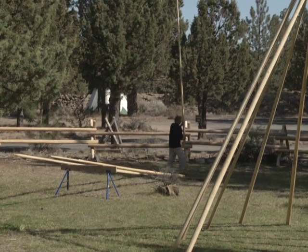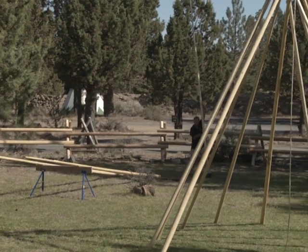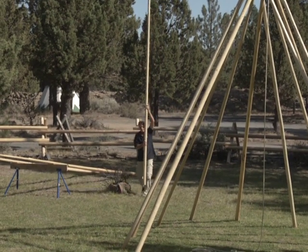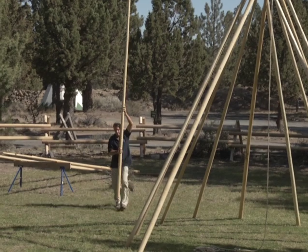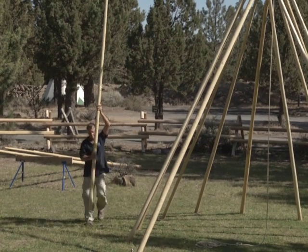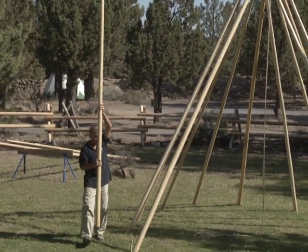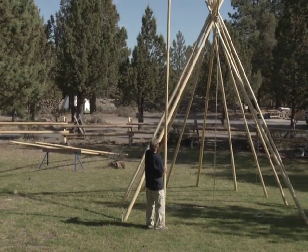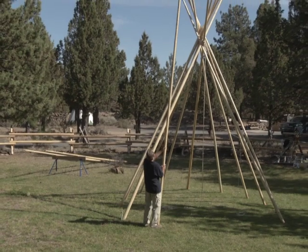Poles measuring over 27 feet are available, but must be transported on a flatbed truck. For this reason, shipping costs can jump over $1,000 or more for one set of poles. Please visit our website or contact us if you are interested in teepee poles from Nomadix Teepee Makers.